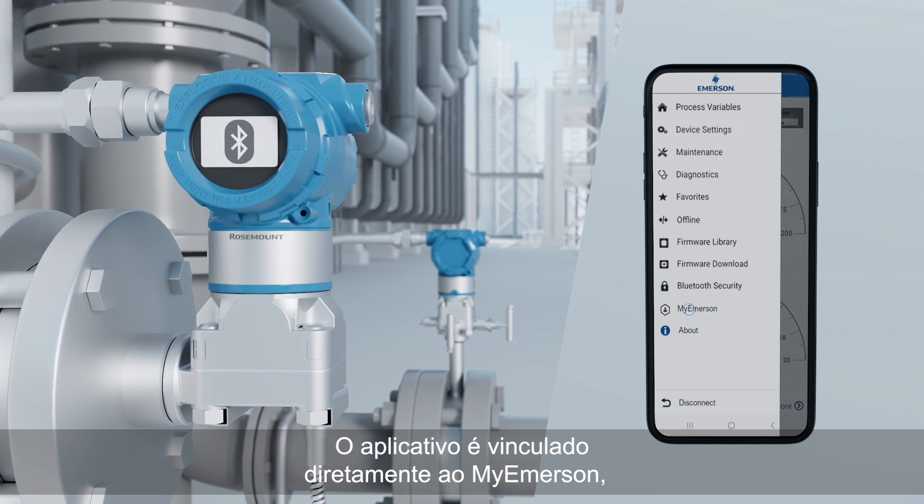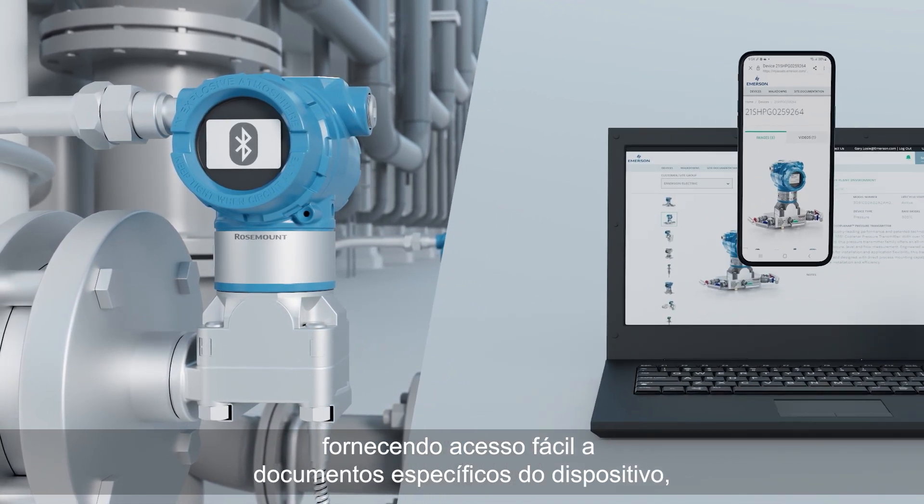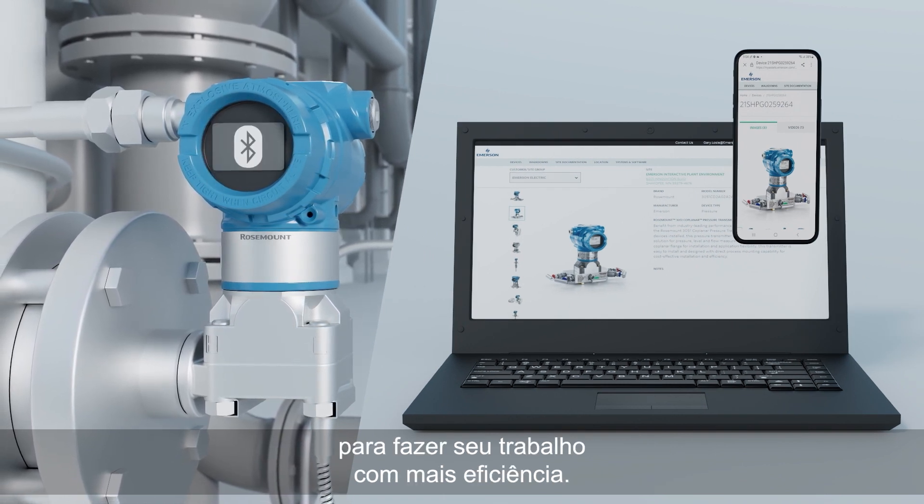Your device is ready to broadcast encrypted data transfers from the process transmitter to your communication device. The app links directly to MyEmerson, providing easy access to device-specific documents, giving you exactly the information you need, when you need it, to do your work more efficiently.